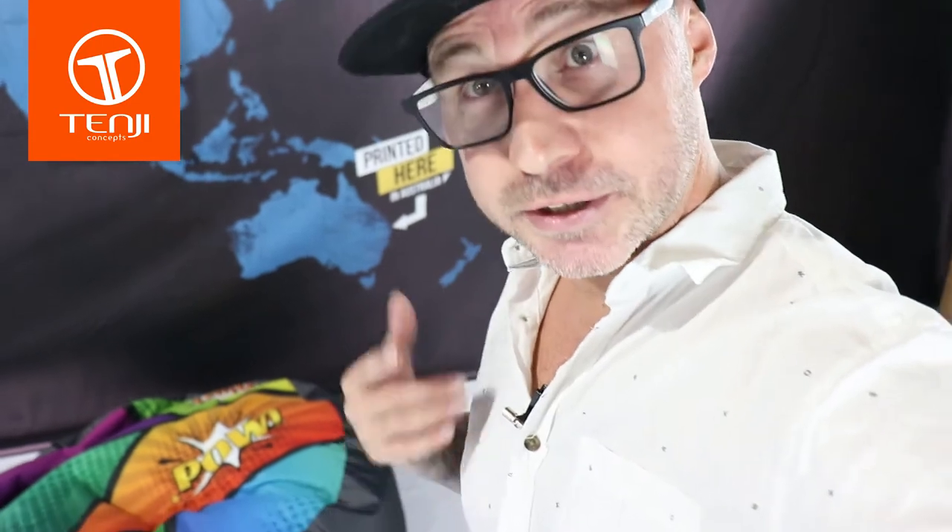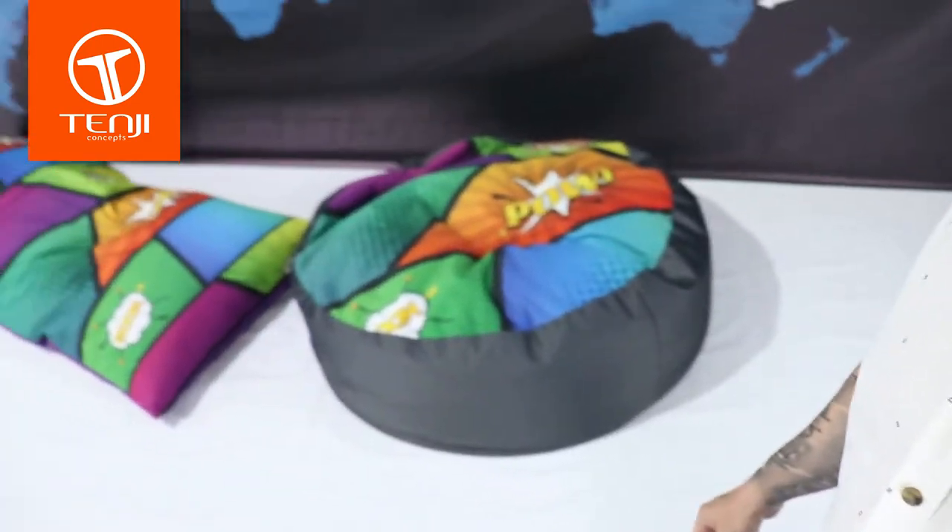Hey legends, I'm Jason, I'm product development manager here at Tendi. And I've been tasked by the sales team to shoot a video on our new shaped bean bags.